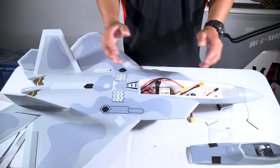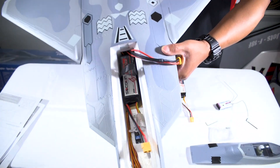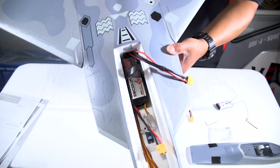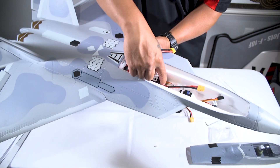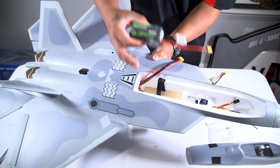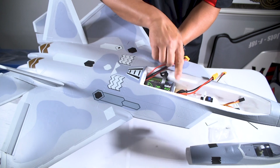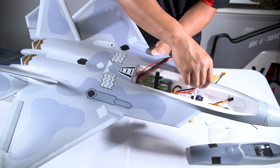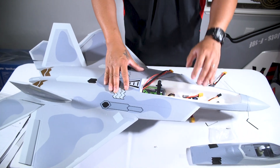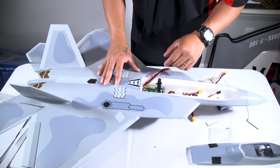Just to give a visual of how much room you have in the battery compartment — right now there's a 2200 mAh 4S LiPo in there with plenty of room in the battery tray. If you have a shorter battery pack, you can play around with the battery position for CG on this jet. Let's go ahead and install a receiver and get the rates and control surfaces programmed.